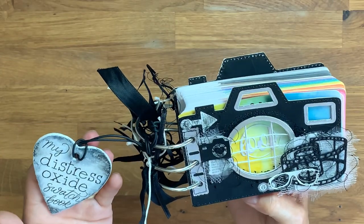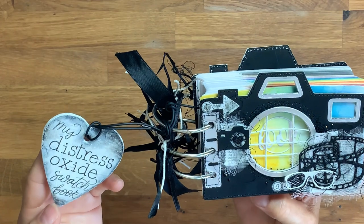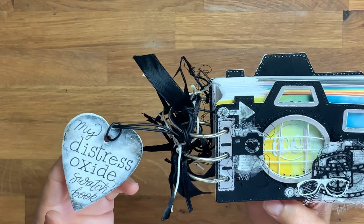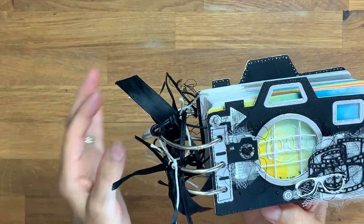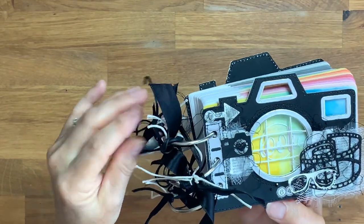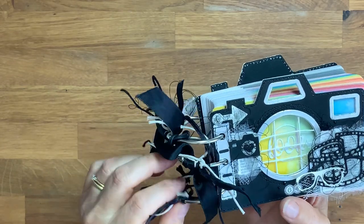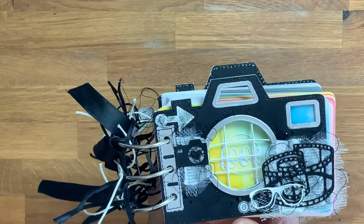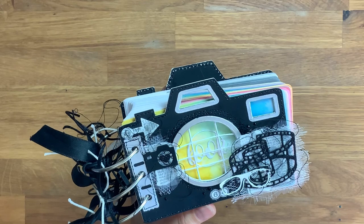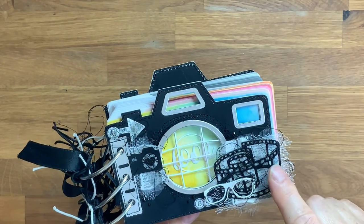I've got a chipboard label that I've painted with gesso, inked, and hand lettered, tied to three book rings that I've decorated with various ribbons, yarns, threads, and string — all in black and white to match. The front cover is die cut from a matte black card that's like a chalkboard card.